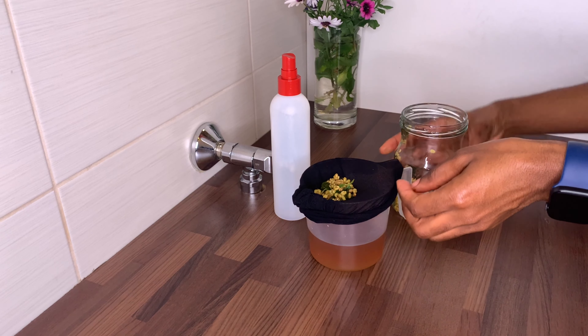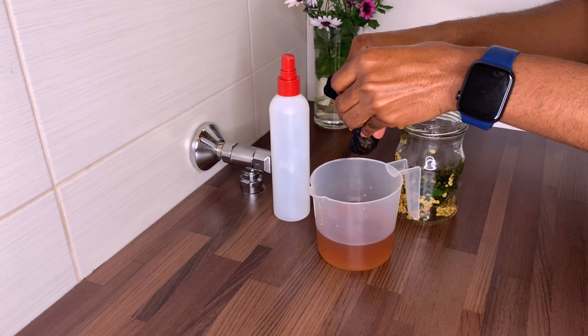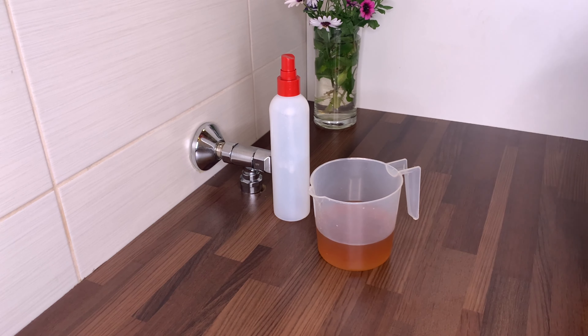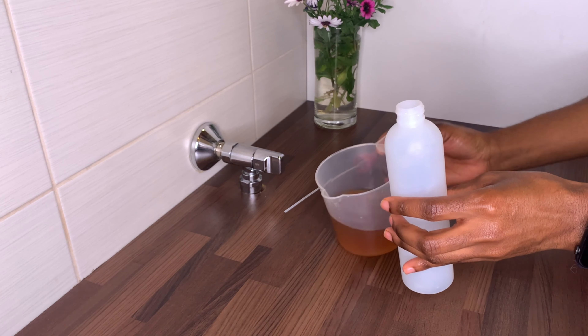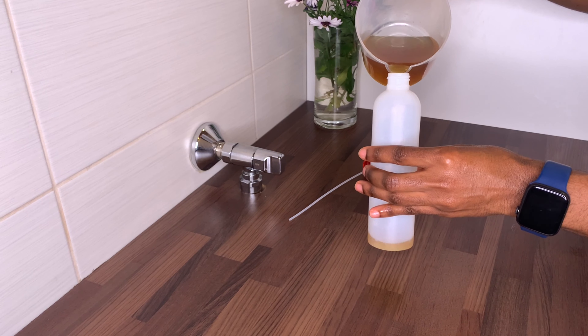If you end up making more tea than you think you'll use, go ahead and put some in an ice cube tray and place it in the freezer. If it's in the freezer, it can stay for about three months.